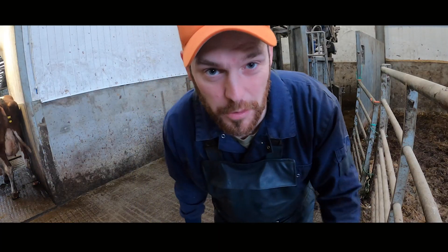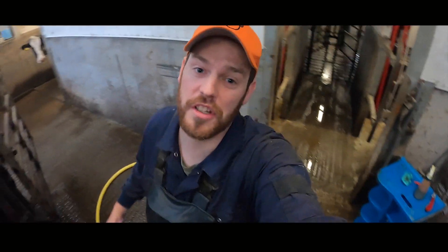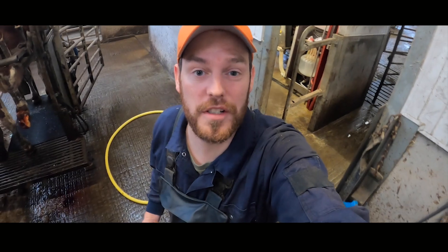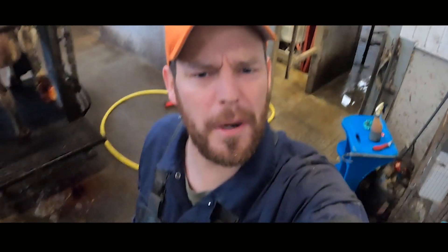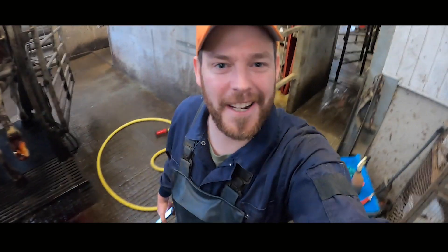She doesn't even have a hint of a sore foot anymore — if that's not satisfaction, I don't know what is. And that, ladies and gentlemen, boys and girls, cats and dogs, is Cow 435 just about completely finished. Thanks very much for watching. If you haven't done it, help us on our way to half a million subscribers — click the subscribe button now.